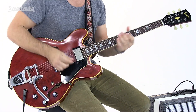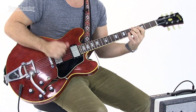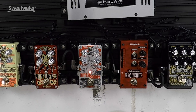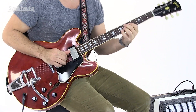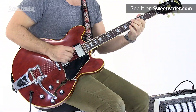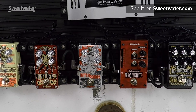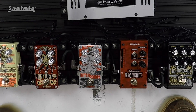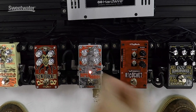Here is the sound without it. Now I'll turn the Dirty Robot on. I was taking it in and out. I can mix my clean level with the knob here, so I can have the guitar on top of the effect more if I choose. I'm going to bleed it in a little bit.